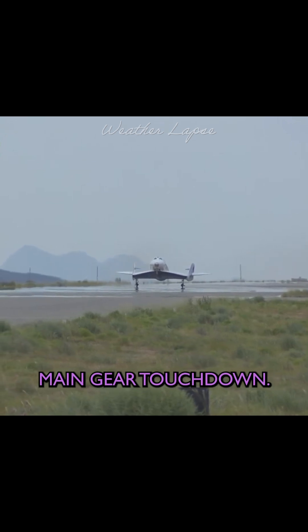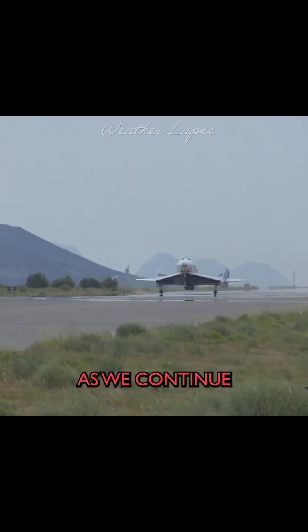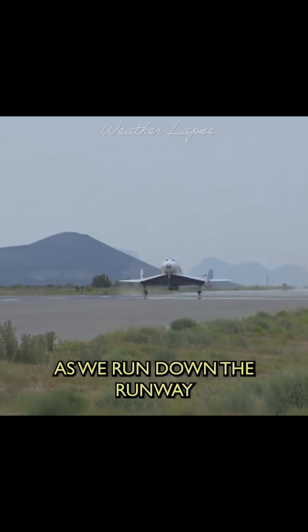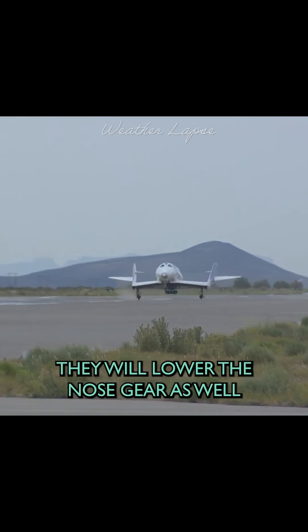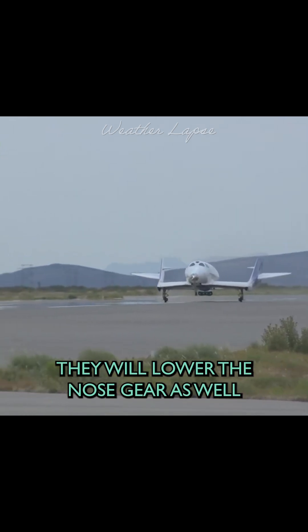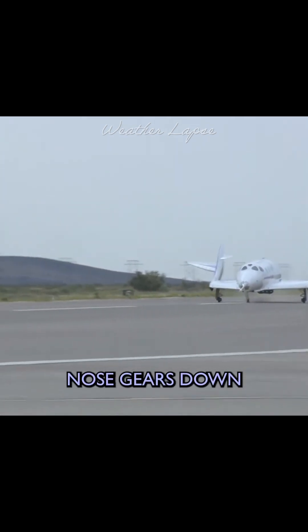Main gear touchdown. The pilots will continue to hold the nose gear in the air as we continue to bleed off some energy as we run down the runway. And at the designated airspeeds, they will lower the nose gear as well. Nose gear's down.